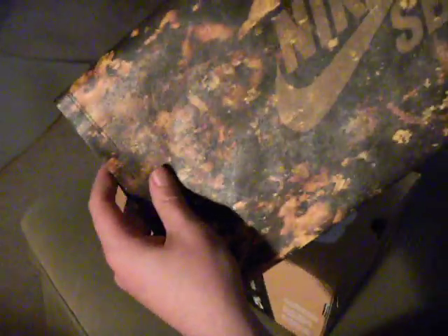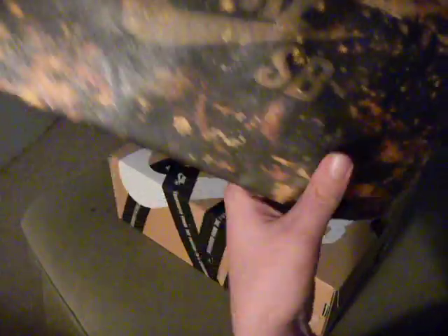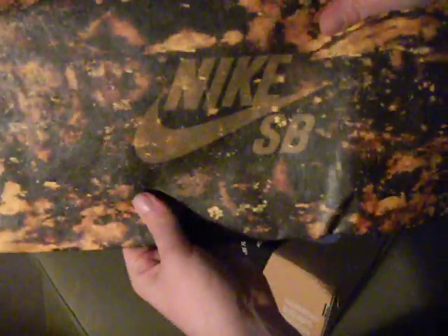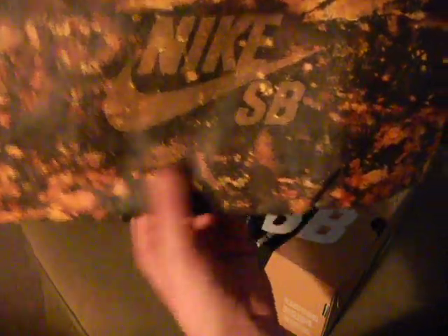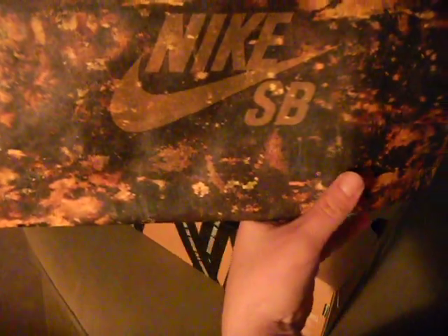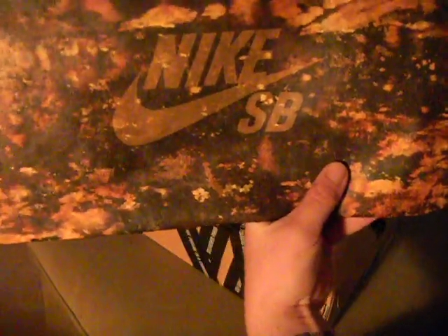Inside the new SB box, you get a bag for the whole box. You have your Puss Head bleached print all over the bag and then your Nike SB logo. It says 'Puss Head' right there - and it's Puss Head, not Push Head.